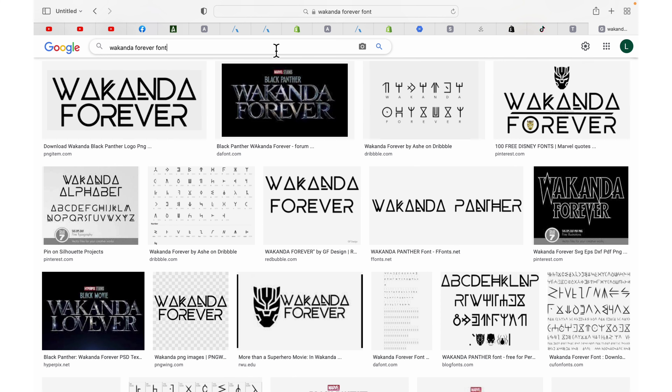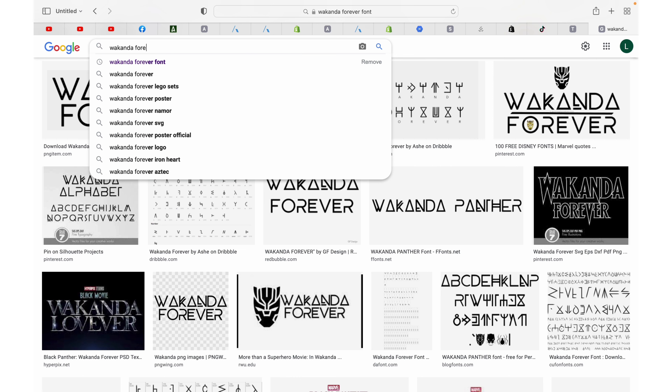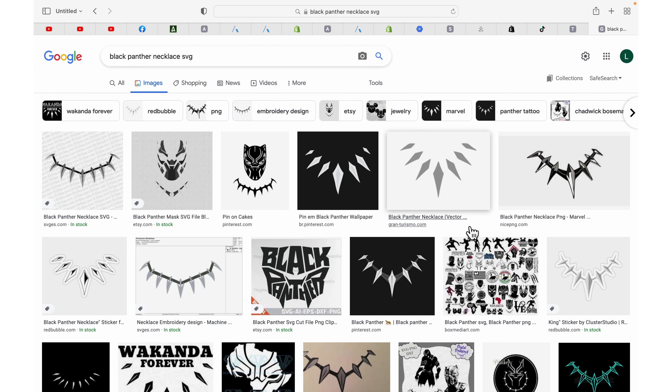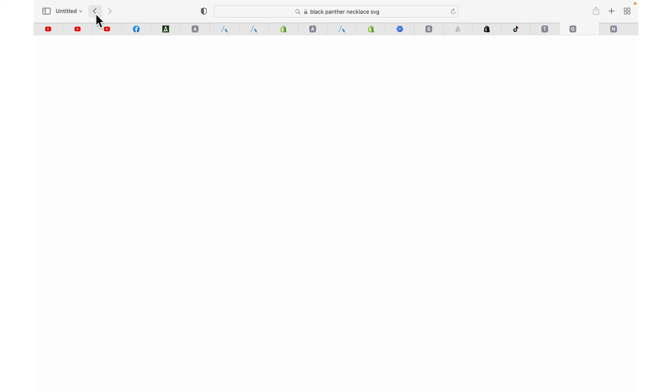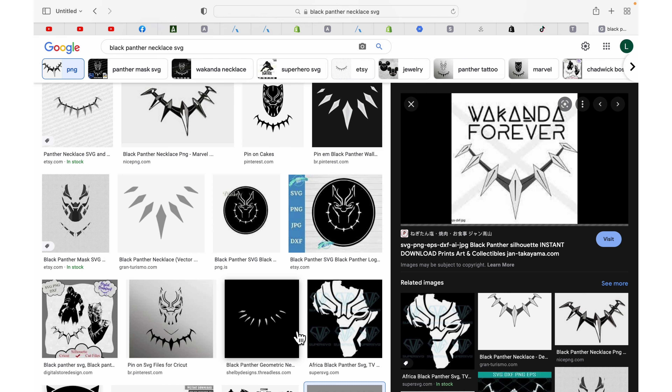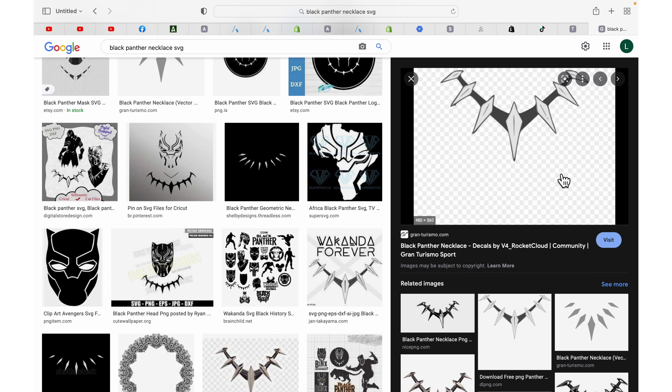Next, what we want to get is his chain that I'm going to put around the neckline of the hoodie, so I'll type in Black Panther necklace SVG. Of course a lot comes up, so I'll scroll down until I find one that I like. I actually kind of like the way this one looks and this Wakanda Forever one — I'm going to go with this one right here.